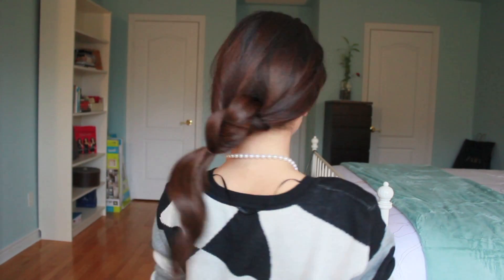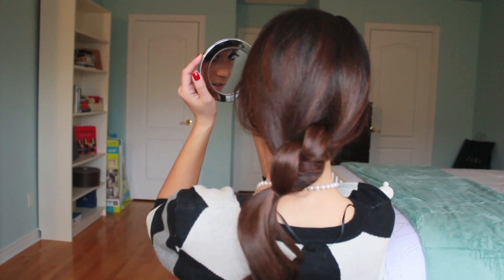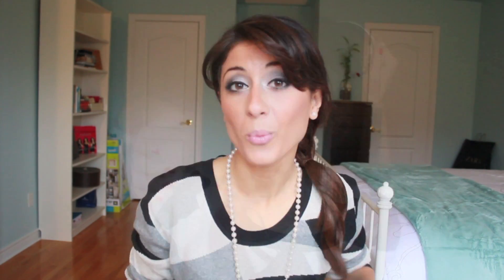Wasn't that super easy? Now what you want to do is just grab all this hair and grab one of those elastic bands, and just tie everything. So that's what you're gonna have. I'm gonna turn around so you guys can see what I just did. So you're gonna have something like this. Let me just check it in the mirror. It's so beautiful, it's so easy, and it's totally cool.